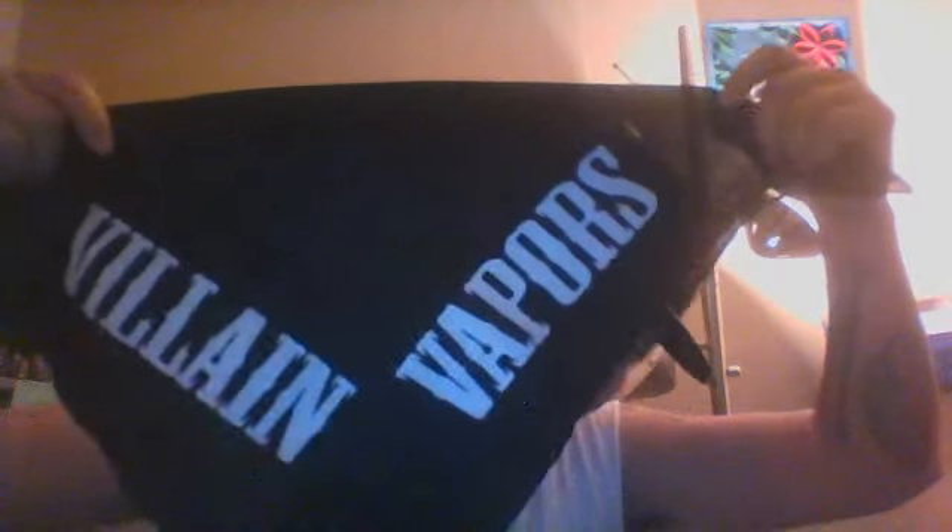Hey guys, Token Vaping with Pacific Vapes, and today's flavor review is by Villain Vapors.